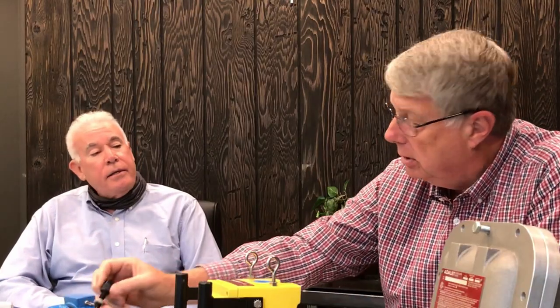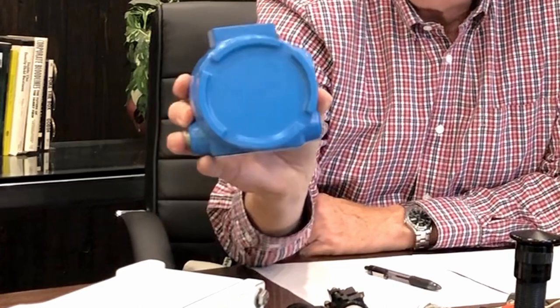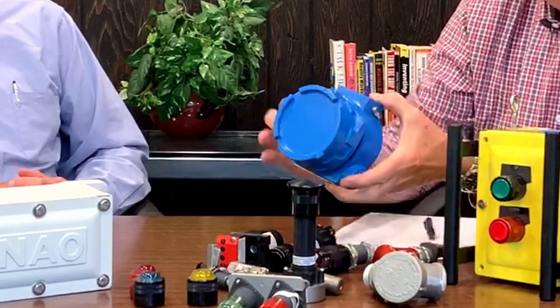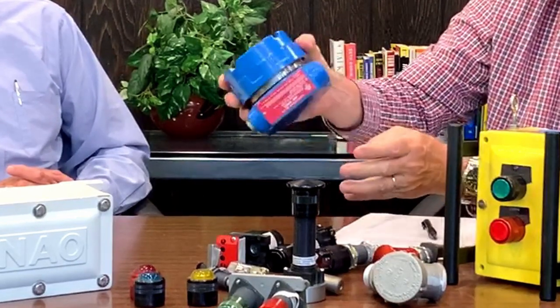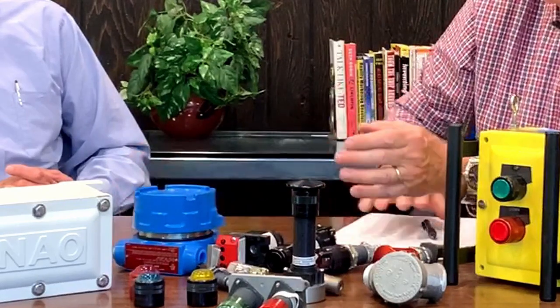Looks like it's about half the size. Yeah, that's correct. These are instrumentation enclosures. We have a wide number of sizes available with these. This particular one just has a short cover on it, but we also have ones that have deep covers. We have double-sided ones. We can paint these in any color. We sell these by the thousands — they're a very popular product with us.